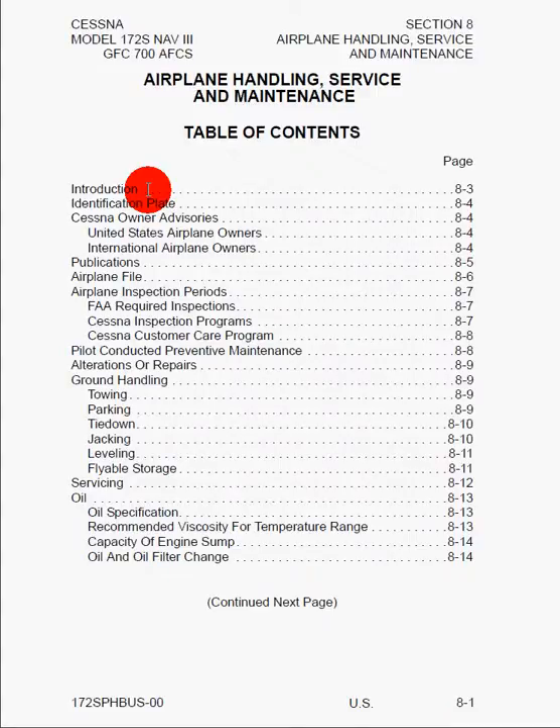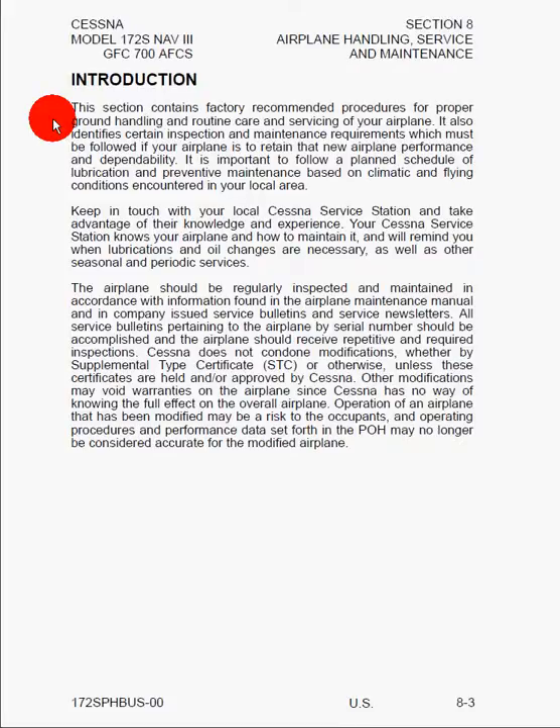In this tutorial, I'm going to go over information contained in Section 8 of the Pilot's Operating Handbook for the Cessna 172S aircraft. Here we'll find information on airplane handling, service, and maintenance. We start off with the table of contents, and the introduction basically says that this section contains factory-recommended procedures for proper ground handling, routine care, and service of your airplane. It also identifies certain inspection and maintenance requirements which must be followed, and it's important to follow a planned schedule of lubrication and preventative maintenance based on climatic and flying conditions encountered in your local area.